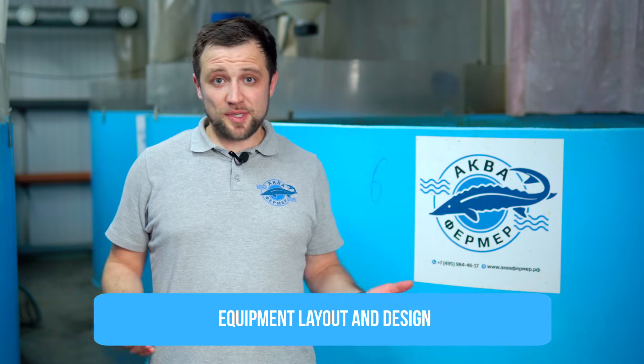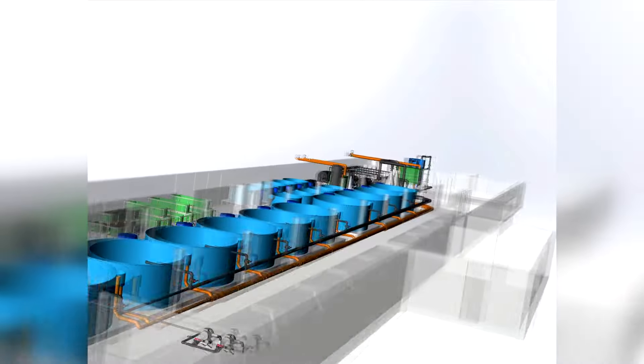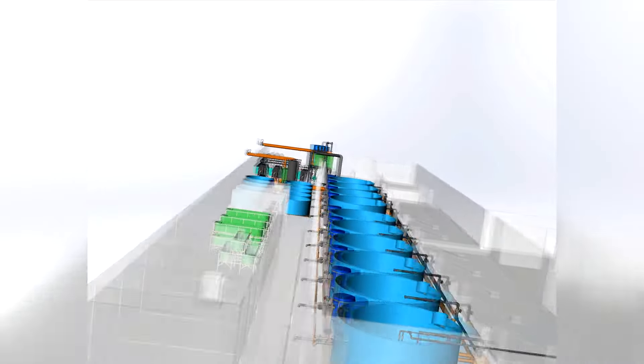The second step is the arrangement of equipment. Let's imagine you've estimated that you'd like to grow 10 tons of sturgeon. What to do next? You need to understand how to arrange all RAS equipment, where to place it, and how you'll prepare the building. At a minimum, you need to calculate everything and arrange the equipment — what it will be, where it will be located, where the fish tanks will be placed and of what sizes. Ideally, you'd make full drawings and calculations.